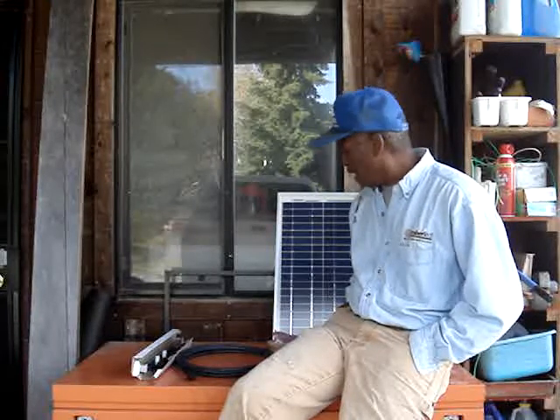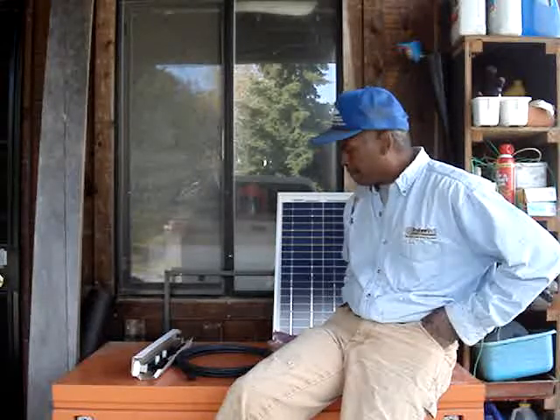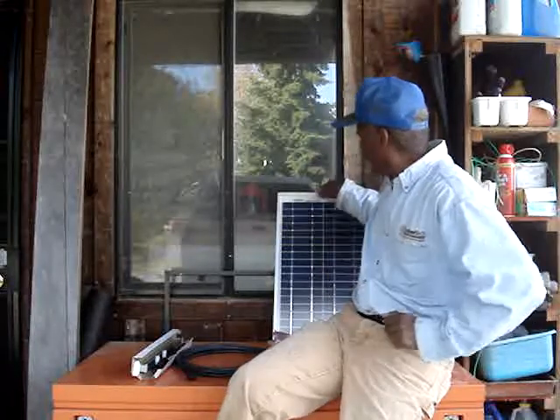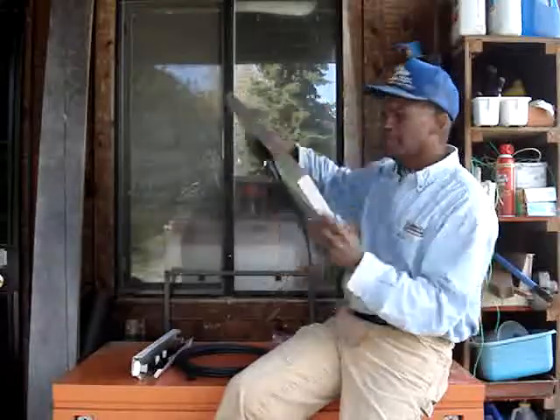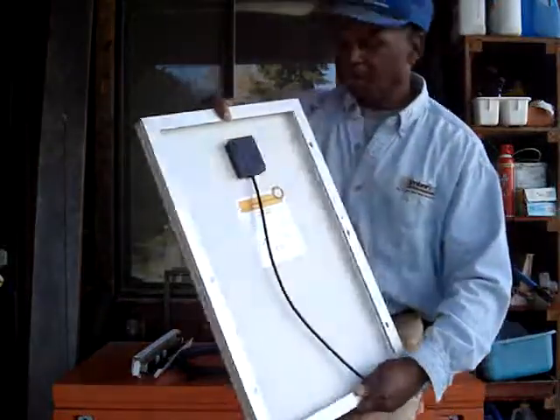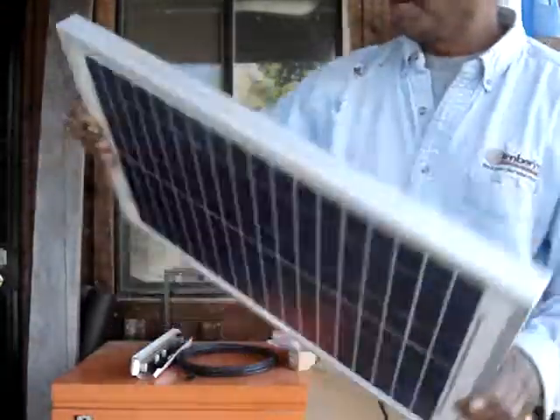I haven't quite figured out exactly how I'm going to do it. I'll probably use one of those Harbor Freight jump starters that I showed you in that earlier video. But this is definitely high quality — you can see how well it's put together, nice frame for hanging.